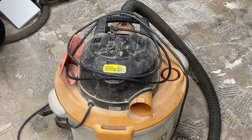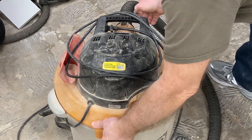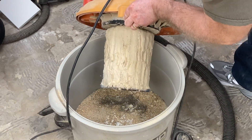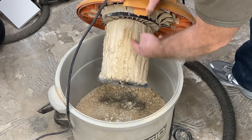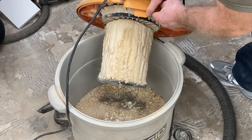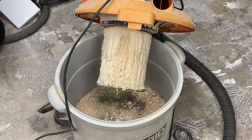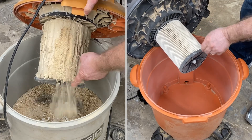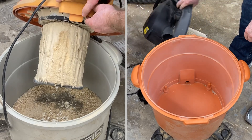I want to show you another vacuum that I have in the shop that does not have the Dust Stopper Pro. When I open this one up, you're going to see a totally different picture. This filter is completely clogged with sawdust, and this is no fun to clean. In addition to that, the bottom of this bucket is about half full of debris, and it desperately needs to be cleaned. So you judge for yourself — do you want to clean the filter on the left, or would you rather have the filter on the right with the Dust Stopper Pro?